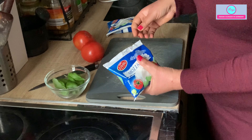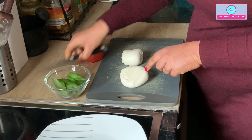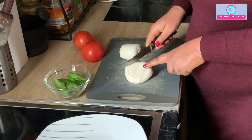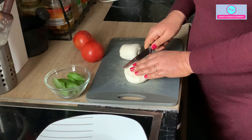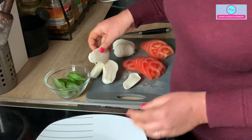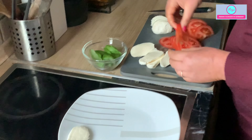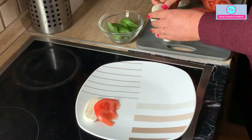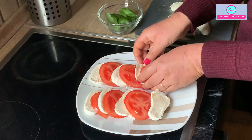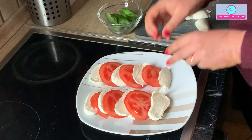First, we will take the mozzarella pieces — I have discarded the water. You can cut it as you want, either in square pieces or in a semicircle shape. I will cut the tomato also. How to present it is up to you — you can either mix all the ingredients together, or present it with one slice of mozzarella and one slice of tomato. Very simple, super easy recipes.